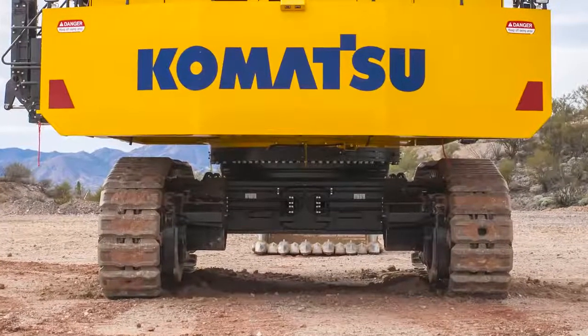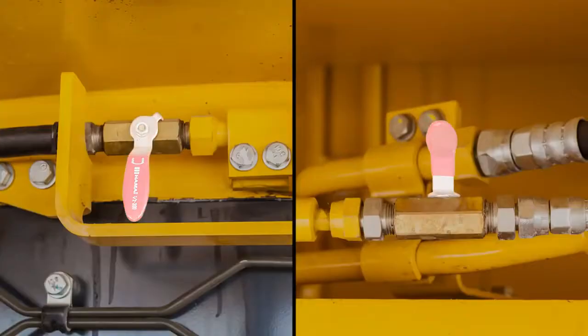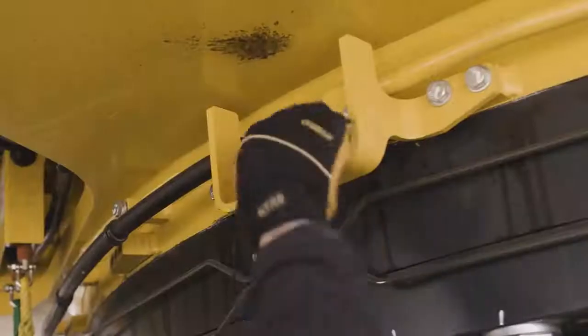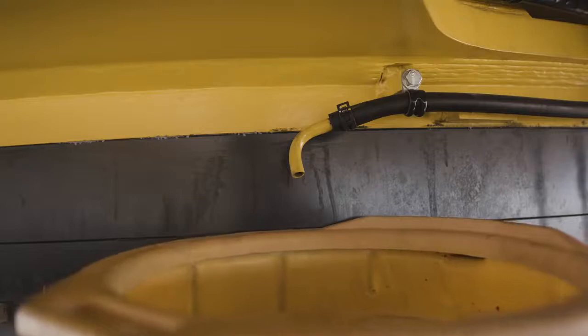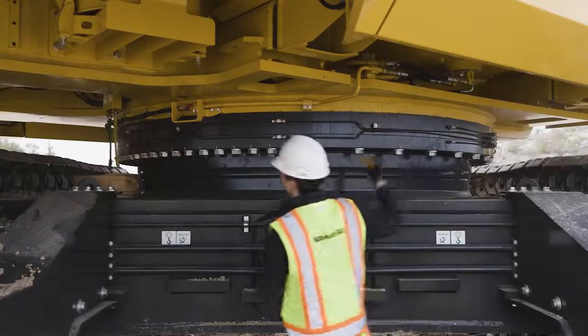There are two valves located at ground level for draining water and sediment from the bottom of the fuel tank. Position an appropriate container to catch the drained fluid. Then open the valve closest to the drain. Open the second valve located at the bottom of the fuel tank to drain water and sediment. Close the valves in reverse order when the operation is complete.